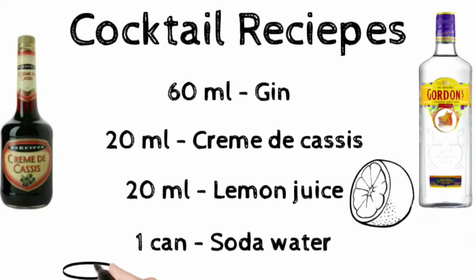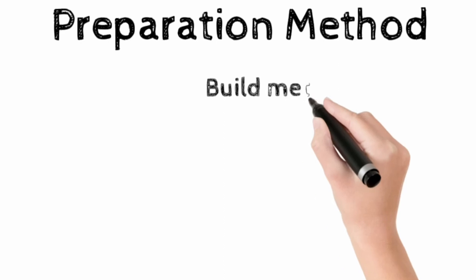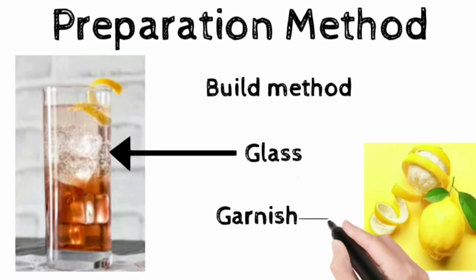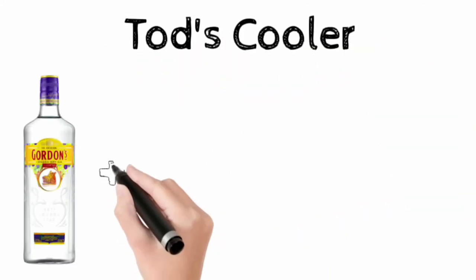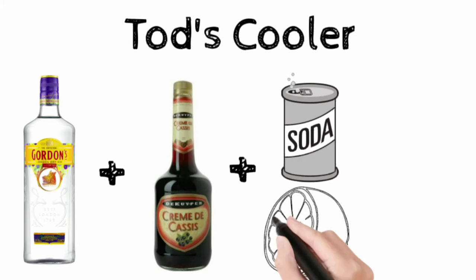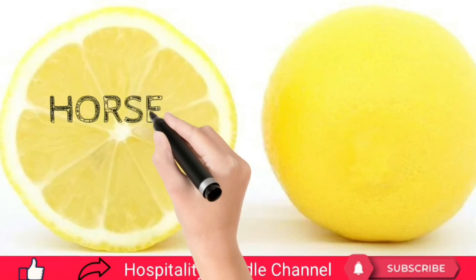Preparation method: half fill a tall highball glass with ice cubes, add the first three ingredients and top up with soda water. Garnish with a nice lemon rind. Tod Sloan invented this cocktail in the bar of the Palace Hotel in Brussels. Toad's Cooler is a refreshing gin cocktail. For your information, crème de cassis is a liqueur flavored with blackcurrant fruit.